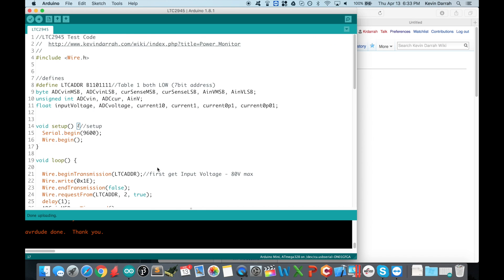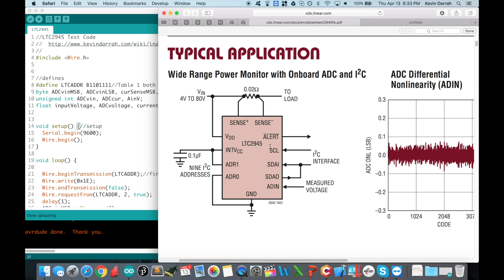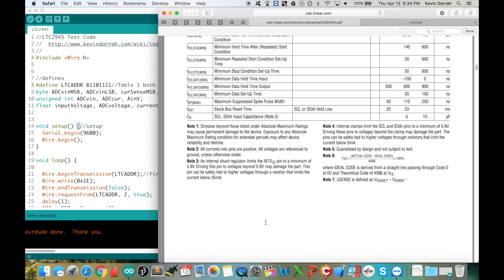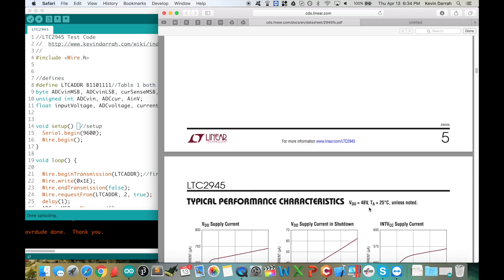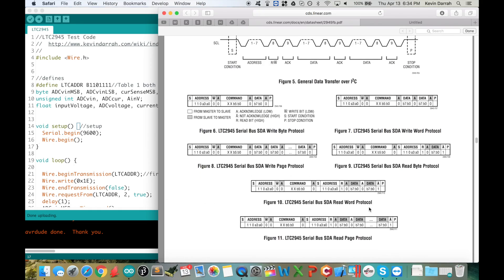Let me jump into the code. This is test code, so we can clean it up, put it into functions, and so on. Right now everything is one-way only — we're only reading registers from the device. We could also configure things and program thresholds for upper/lower limits. It also does power monitoring — it can multiply current and voltage, store the result in a register, and compare it to a threshold — but I'm not using that since I can do the power calculation in the microcontroller.